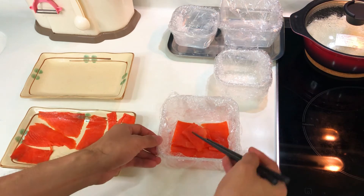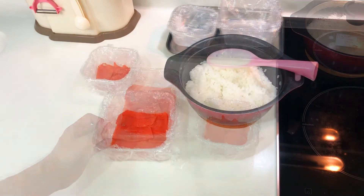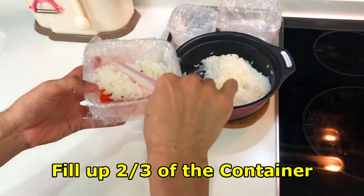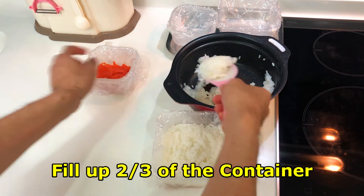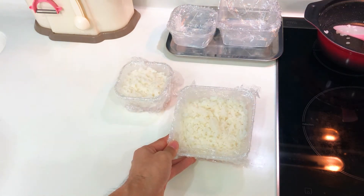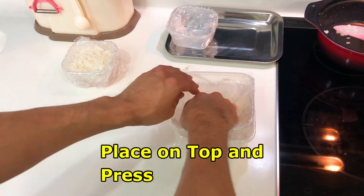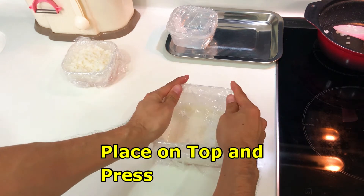I'm going to put it in a little bit. I'm going to make a little bit of an opening, so I'm going to make it a little more clean. I'm going to cut it in the middle and make it a little more clean.